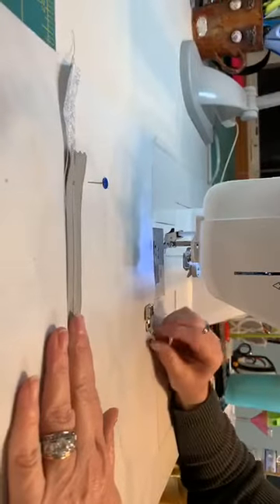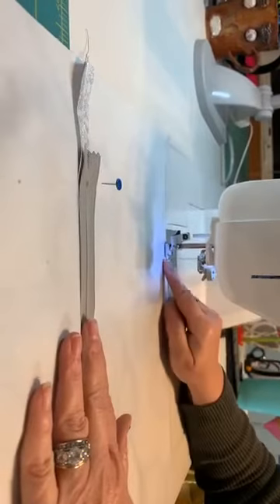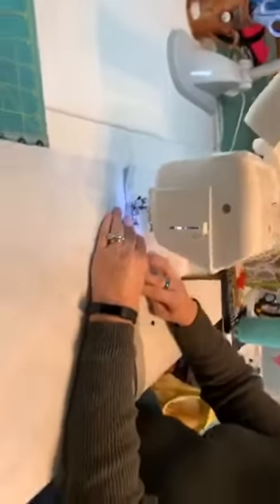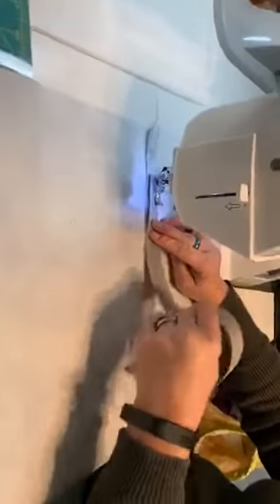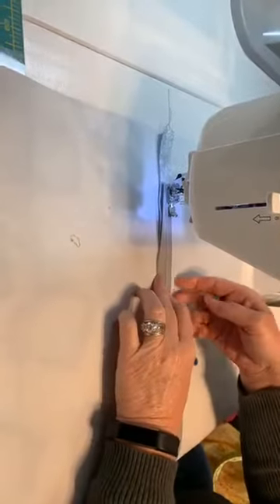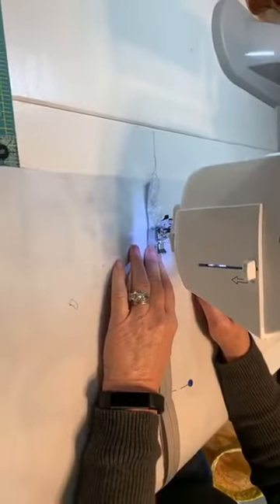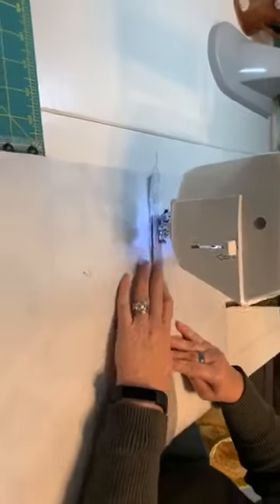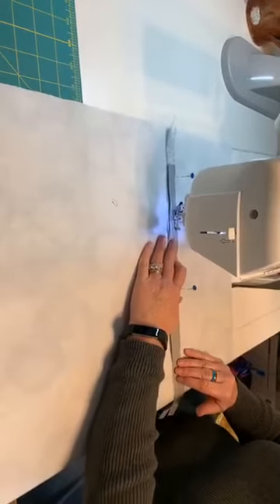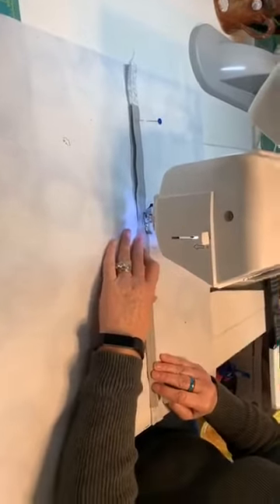I'm going to change out my regular foot and put in my zipper foot. You don't have to if you have a good edge-stitching foot, but I prefer the zipper foot because I feel like I can see better. I put my zipper right over that seam so the teeth line up with the seam all the way down — it's pretty much the same width as my seam allowance. I start a little past where the edge of the zipper opening is and stitch with a regular stitch, right towards the edge of the zipper tape, with the zipper face down.